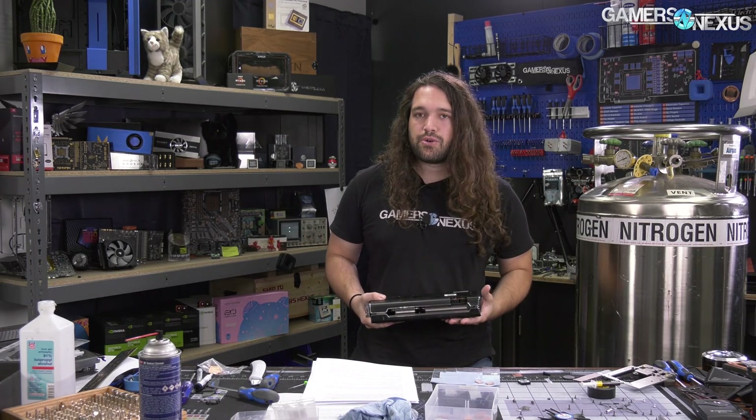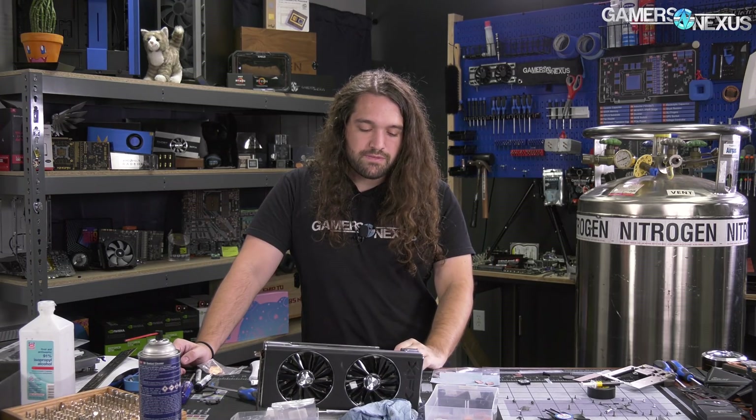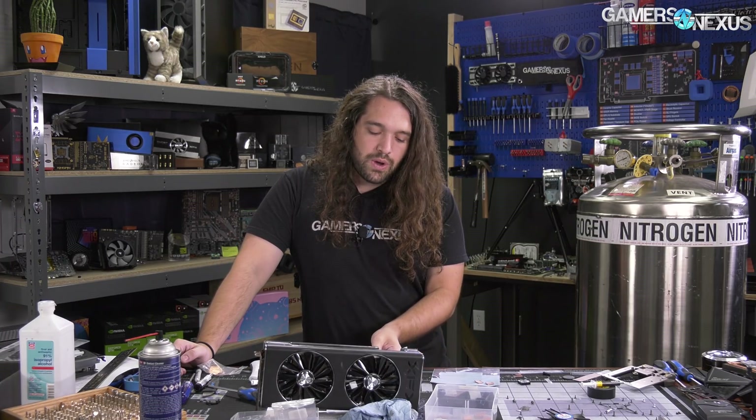Secondly, we did 40 dBA noise-normalized thermals. You do need to control the fan speed for this, otherwise it's all completely invalid. The way to control the fan speed was we set a custom registry entry, made our own power play table, to fix the fan speed to 1540 RPM, because the PWM response to percentages in software seems to be still broken.